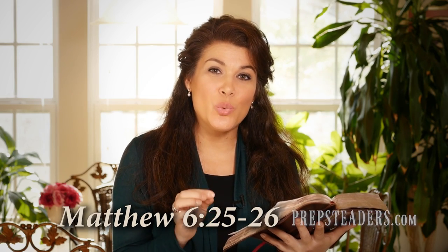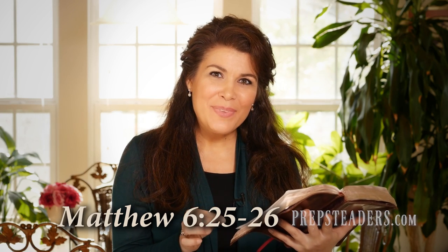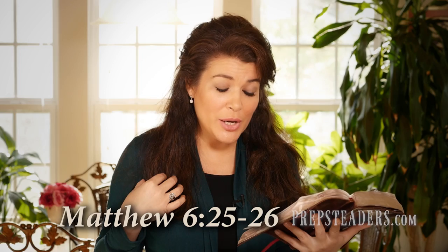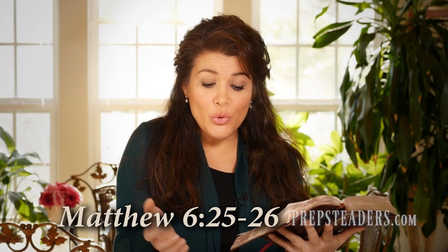Before you go, I want to share some encouragement from God's Word. This is from Matthew chapter 6, verses 25 and 26: 'Therefore I tell you, don't be anxious about your life — what you're going to eat or drink, or about your body and what you're going to put on. Is not your life more than food and your body more than clothing? Look at the birds of the air: they neither sow nor reap nor gather into barns, and yet their heavenly Father feeds them. Are you not of more value than they?' Now go spread the word.